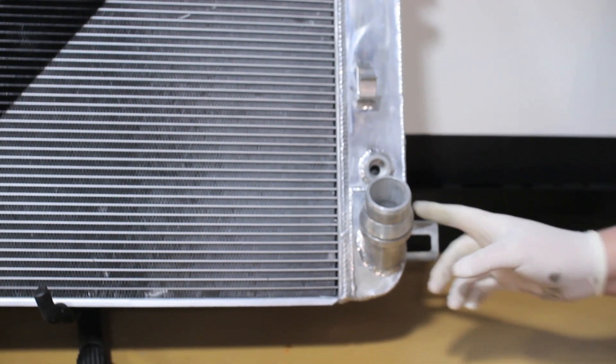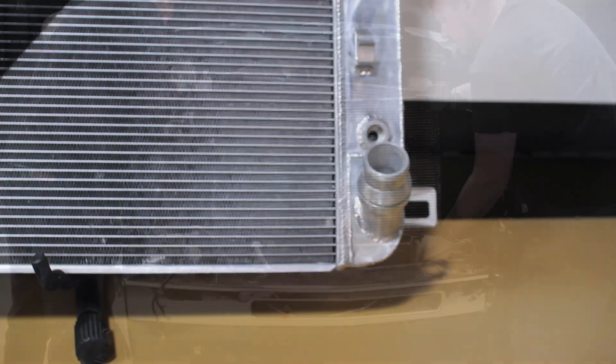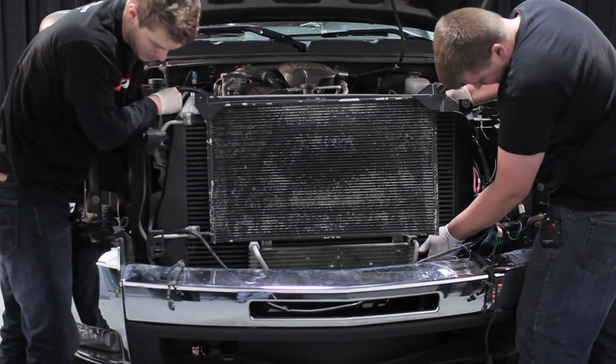Our radiator was designed with a CNC quick disconnect outlet which matches the factory outlet. This means there is no modification necessary to install this radiator in your truck.